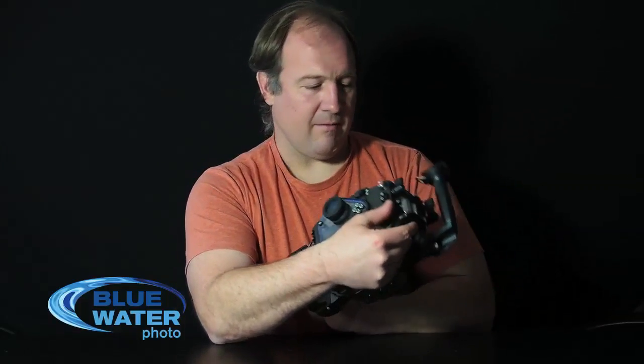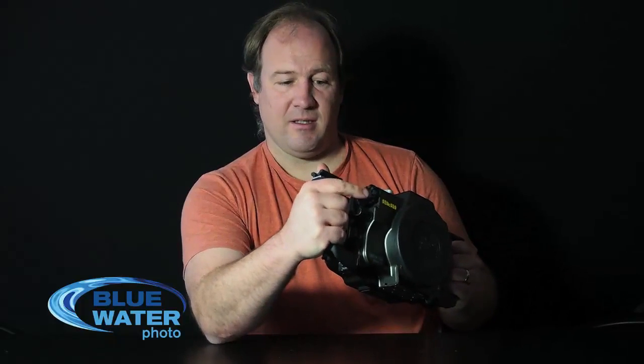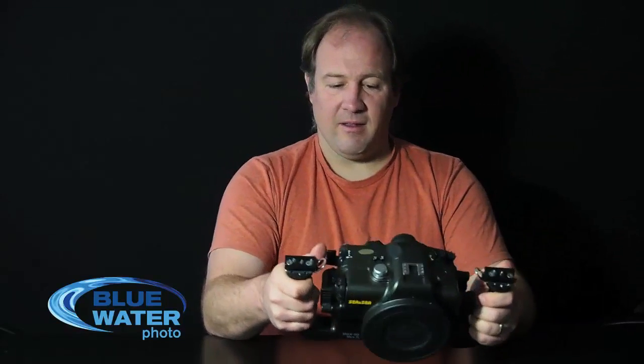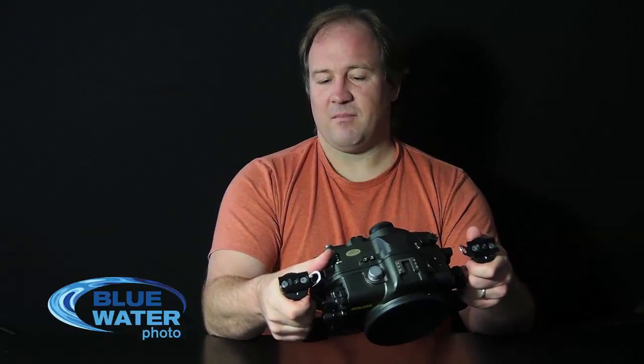Let's take a look at the back of the housing. We have controls for aperture and shutter speed which are very easy to reach from the handle. We have the shutter, and by the way, you can control the tension of the shutter by adjusting a spring inside the housing, which is nice. You have focus lock right here. Your thumb moves slightly and you have easy access to the video button. On the other side of the camera you have easy access to image review, and your thumb easily touches the ISO button. So overall the ergonomics of this housing are excellent, and our customers who have this housing so far are very pleased with it.